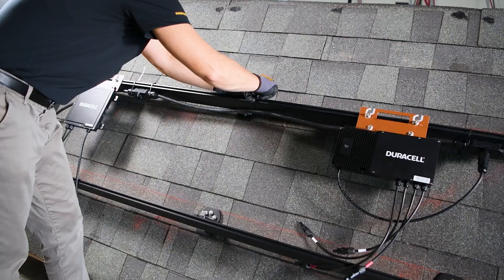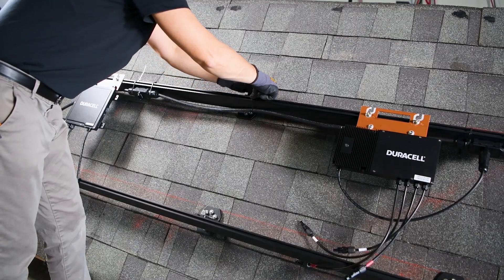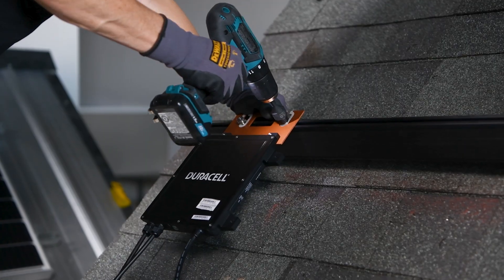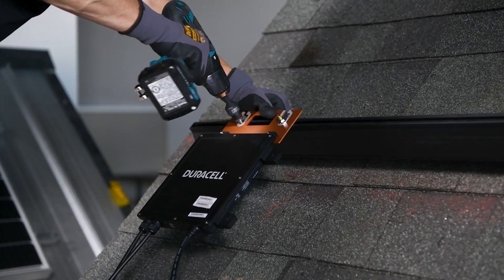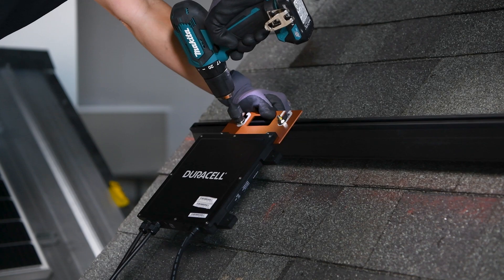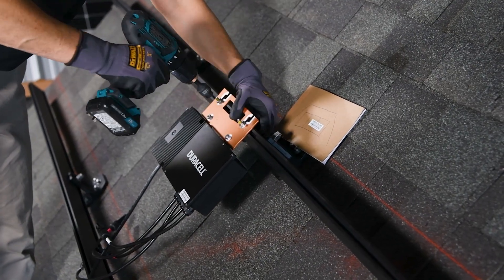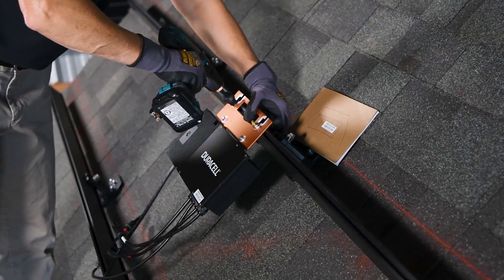Placement also matters. Microinverters are spaced so module leads can reach easily, keeping wire runs neat and efficient. Once racking is in place, the microinverters are mounted. Each unit is fastened directly to the rail using hardware appropriate for the specific racking system. They're positioned under the panel they'll serve, and for duals, close to the two modules they connect to.